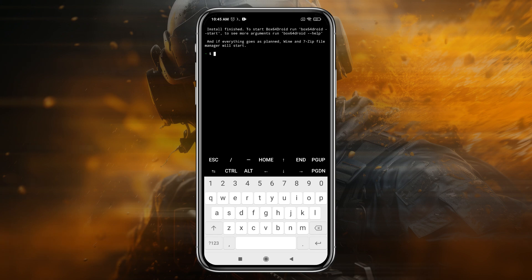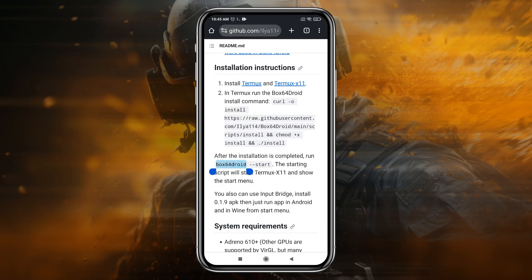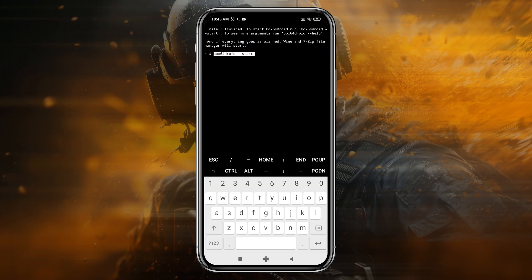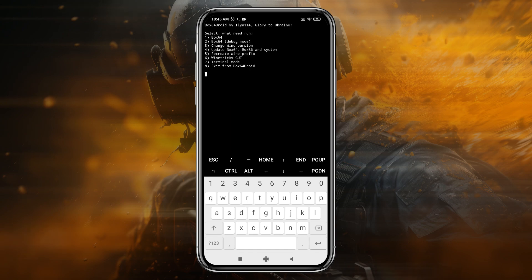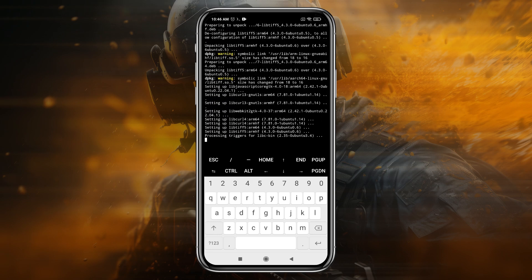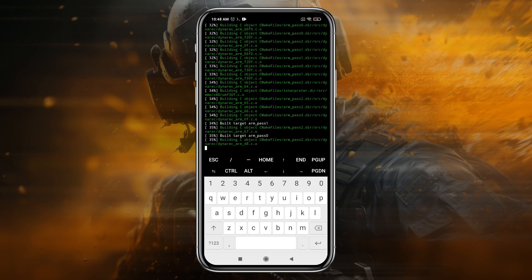After successful installation of Box 64 Duet, use the command to start Termux X11. Copy the command from the GitHub page and press Enter. Once on the main screen, you need to update the system first. Type 4 and press Enter to update Box 64 Duet. This is very important to ensure the system works without errors, and it may take another 5 to 10 minutes.